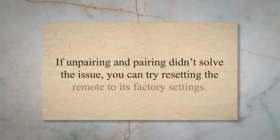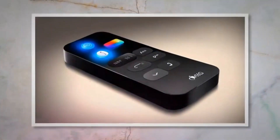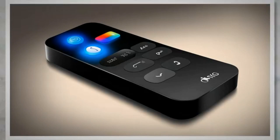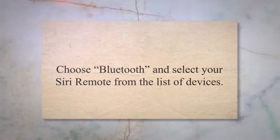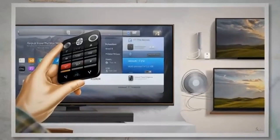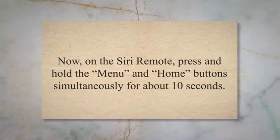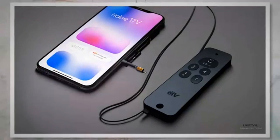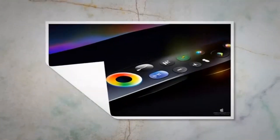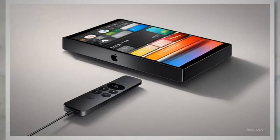If unpairing and pairing didn't solve the issue, you can try resetting the remote to its factory settings. On your Apple TV, go to Settings and select Remotes and Devices. Choose Bluetooth and select your Siri remote from the list of devices. Select Forget Device to unpair the remote. Now, on the Siri remote, press and hold the Menu and Home buttons simultaneously for about 10 seconds. Release the buttons when the LED on the Siri remote starts flashing rapidly — this indicates that the remote has been reset. Once reset, you'll need to pair it again with your Apple TV.